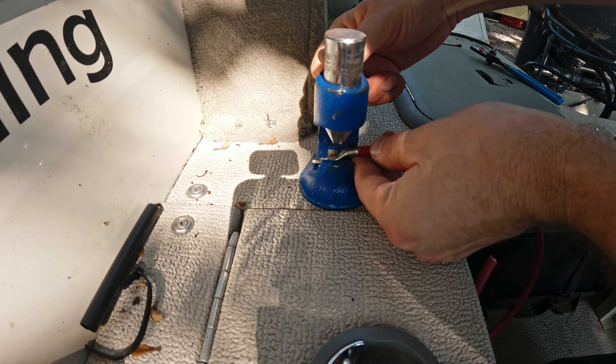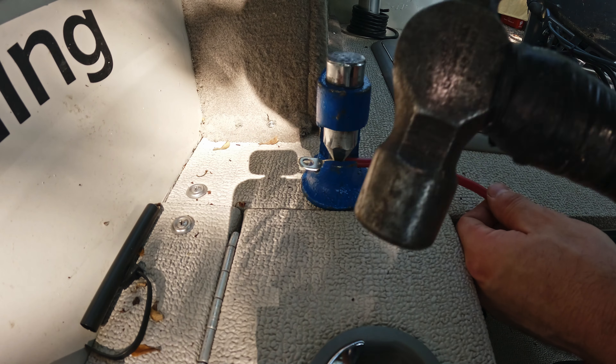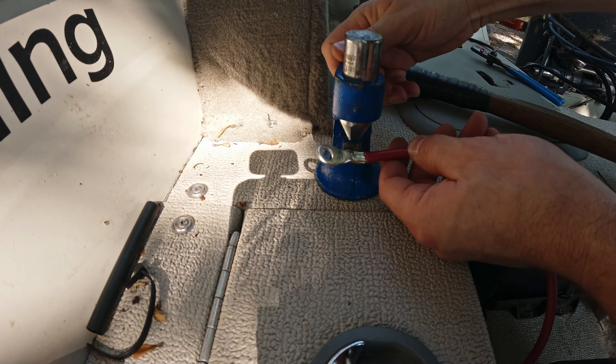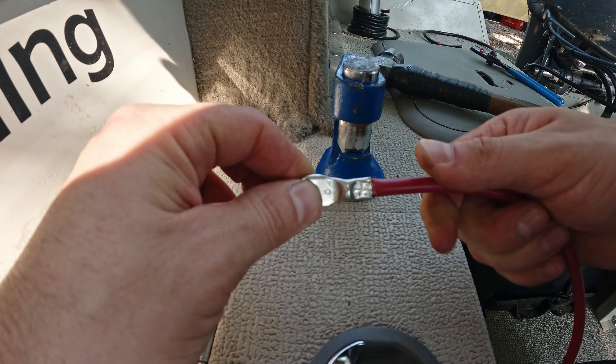Load my connector up into the crimping tool. Make sure it's on a solid surface, and with your multi-axis swing press — and that looks to be a nice, tight crimp.